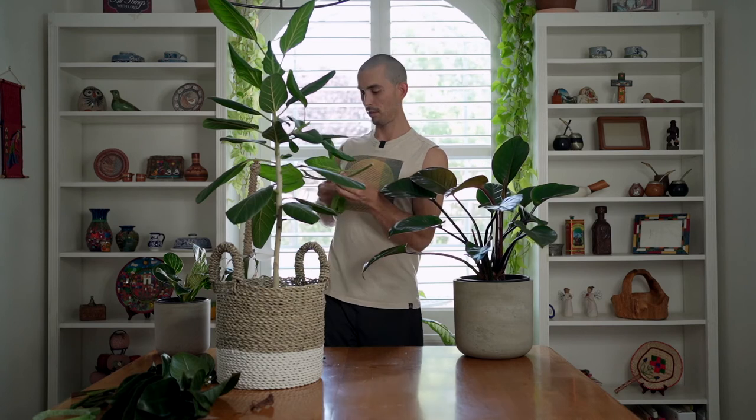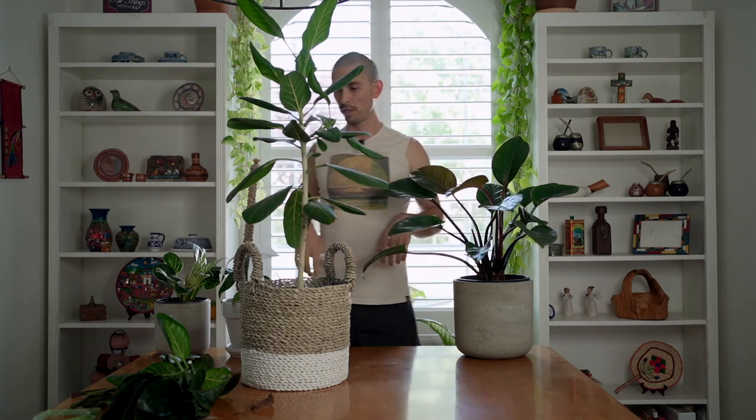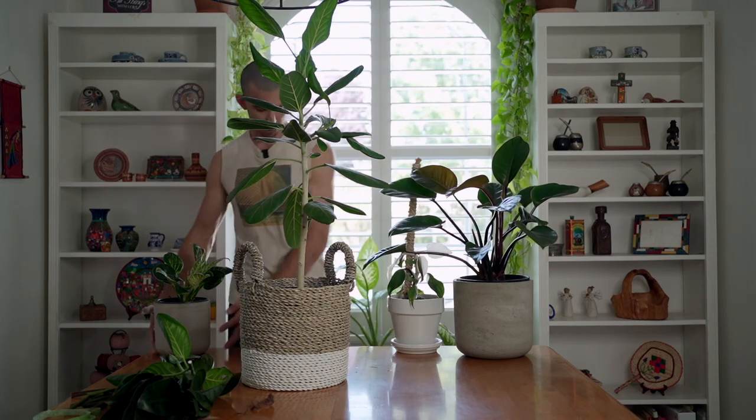Now this is going to send out a branch here — it might send out multiple branches along all these nodes — and then hopefully those all just go up and this starts getting denser and denser. And now I have ficus sap on my freshly styled congo rojo.